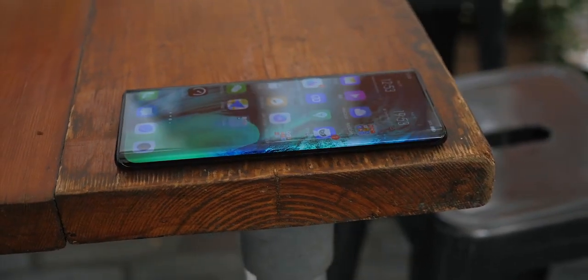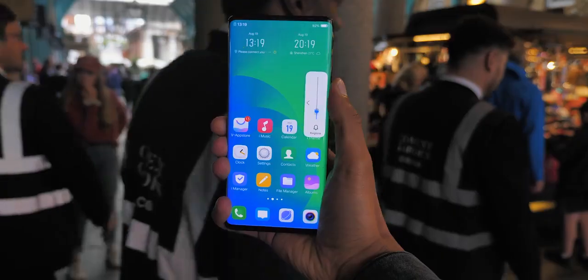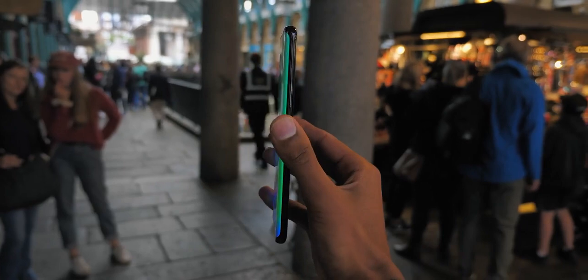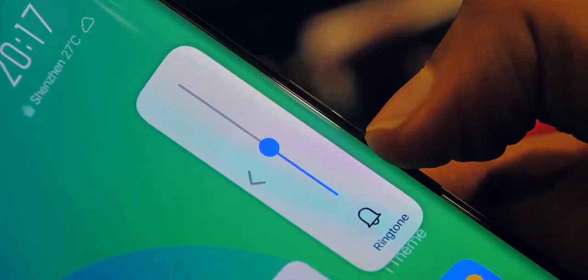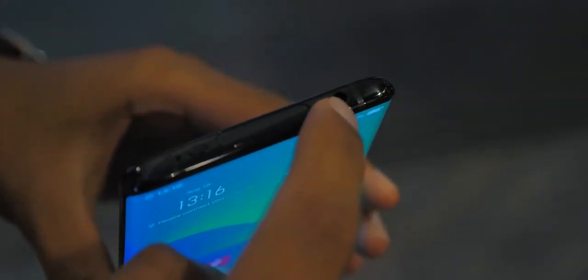One thing that's a little different here is that the body is completely seamless — no physical buttons at all. You've actually got haptic feedback on the body of the phone, and it works surprisingly well. On the right-hand side, you've got a slight grippy area which is your virtual power button, and you can use this to feel for the volume keys above and below it. It genuinely feels almost exactly like having physical buttons. On the top, you've also got a headphone jack.